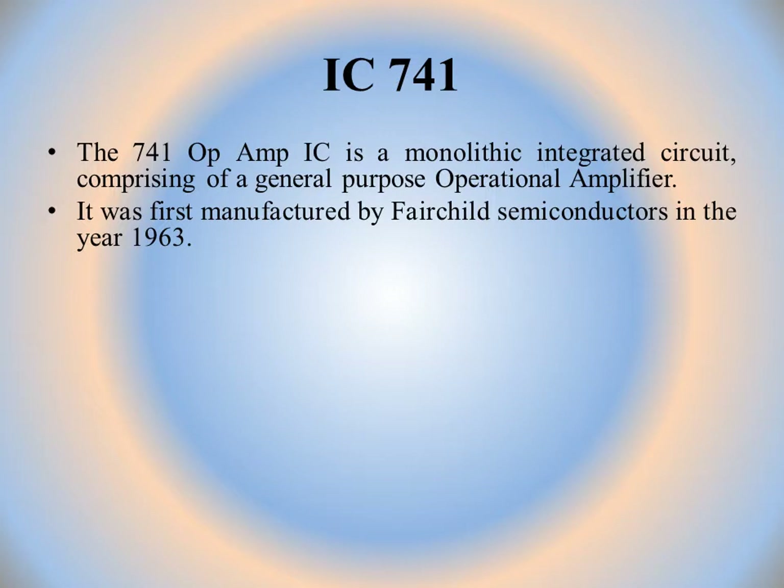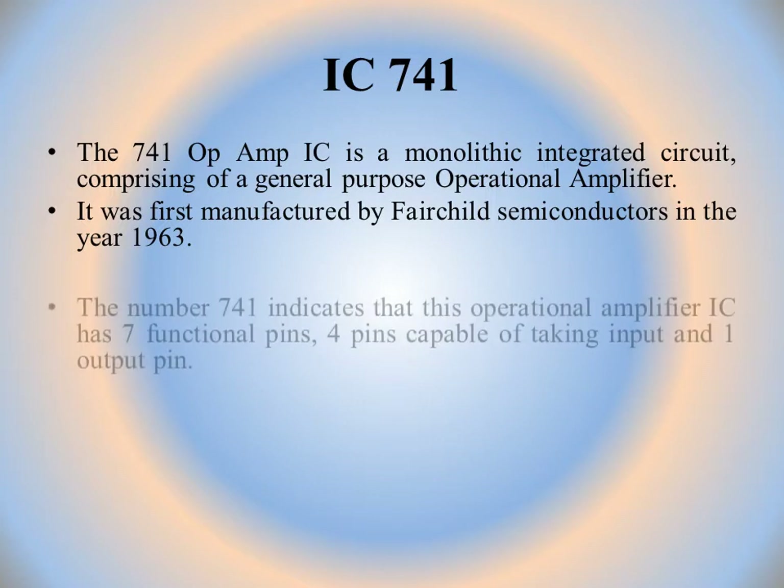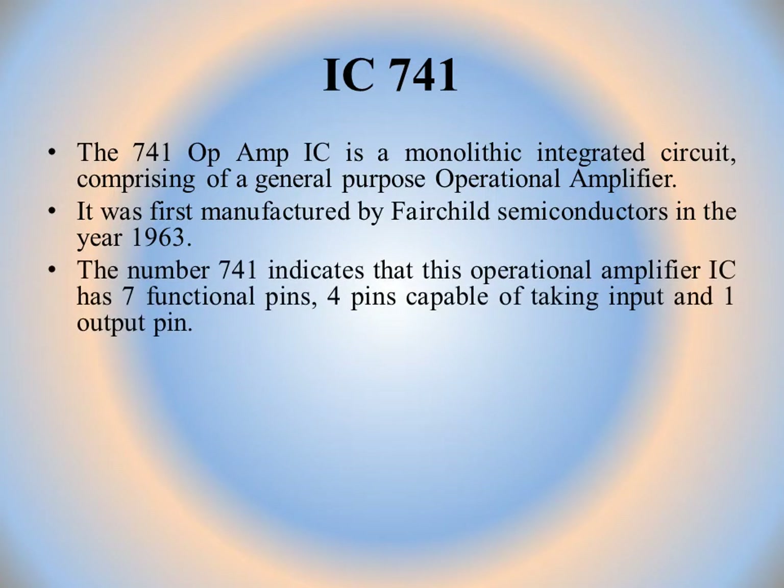Generally IC741 is written as μA741. μA is the symbol of Fairchild Semiconductors Company. The number 741 indicates that the operational amplifier IC has 7 functional pins: 4 pins capable of taking input and 1 output pin, hence the name 741.